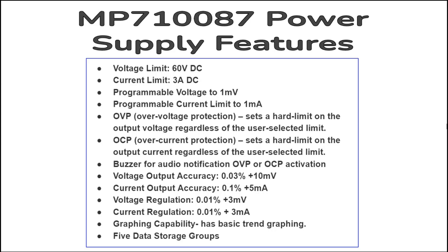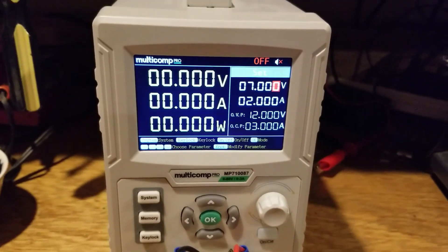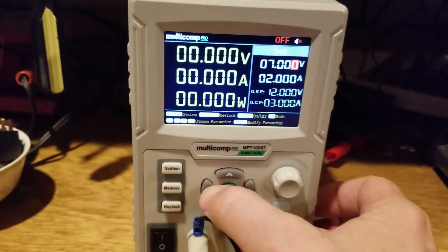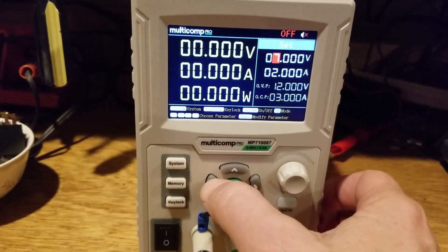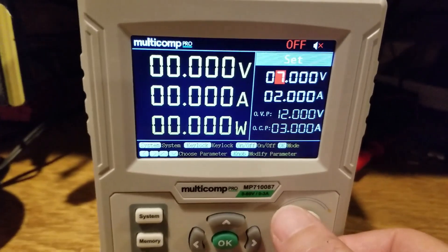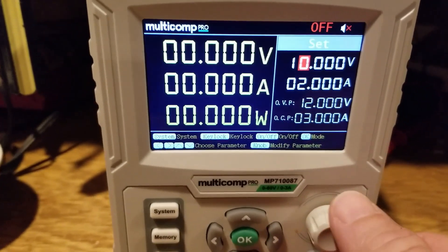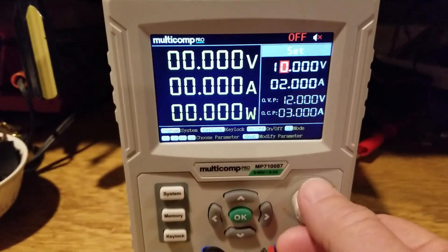The setup of the supply is easy. Suppose I want to set the voltage level — I'll use these arrow keys to get to the significant digit that I want. If I want 10 volts output, I'll turn the knob until I reach 10 volts.